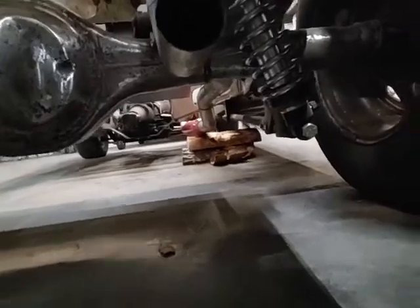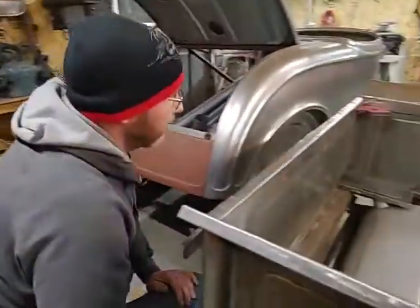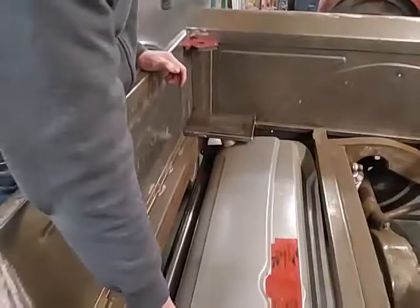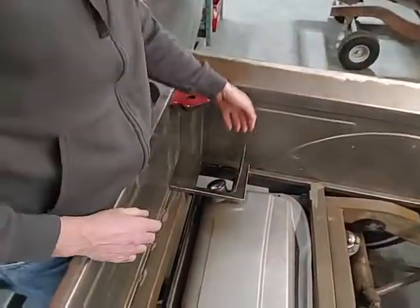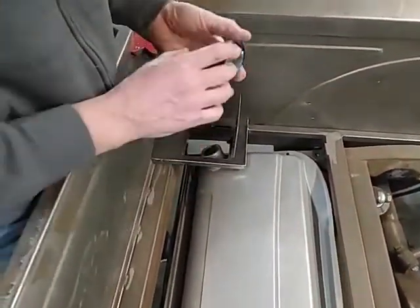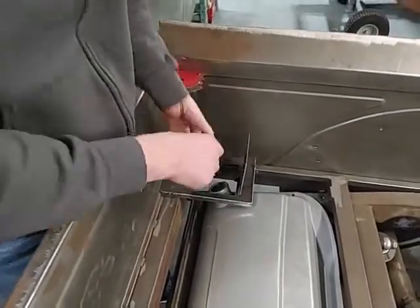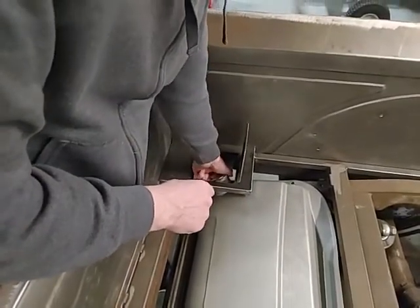Just going to do the same thing for the other side now. When I had the box off I had the opportunity to stick the gas tank back in. As you can see over here I've got the cap. I think what we're going to do is get one of those caps with a locking cap so that you can put it in place — be a little easier to get it out.